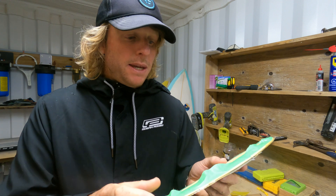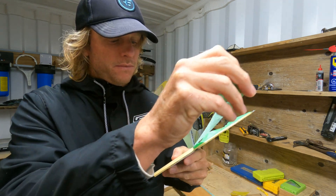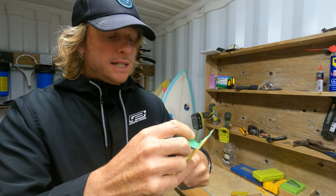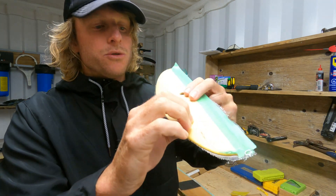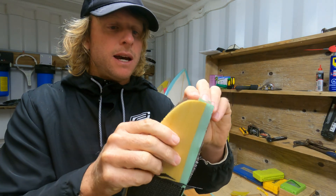The first step today will be to pull the masking tape off. The masking tape did a pretty good job of protecting the wing from any drips. I did get one small drip moving back there, but I'll just have to sand that. Any drips that you have, you can sand.